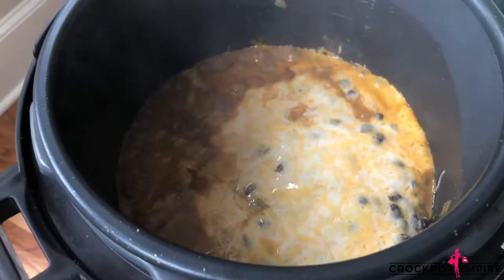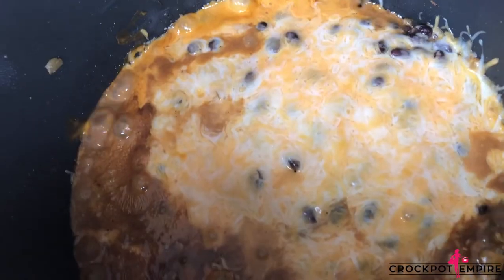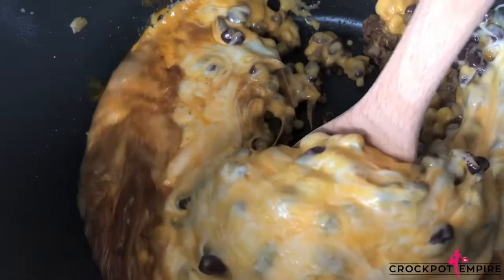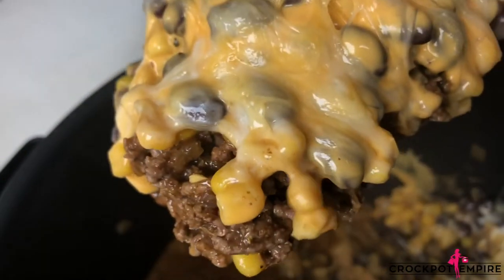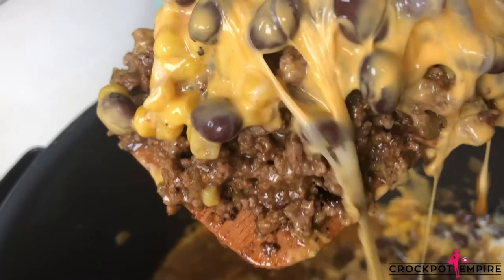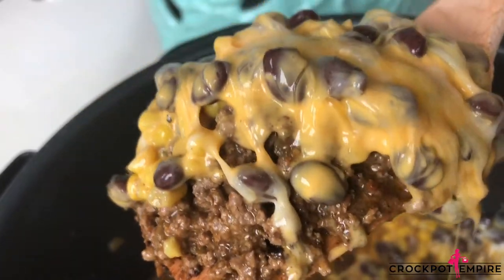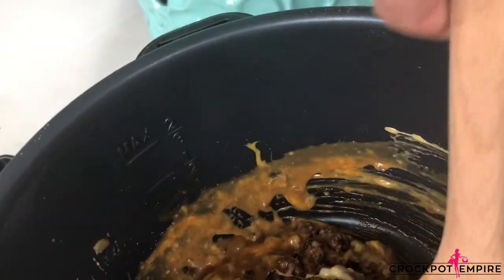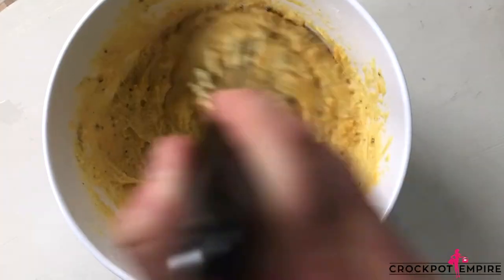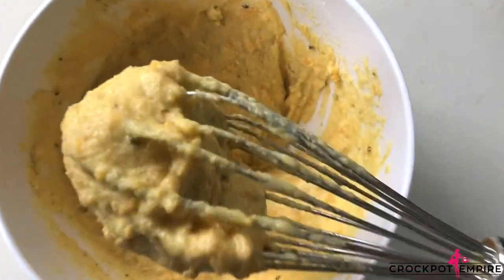The timer has just gone off. We're going to open up our lid and look at that yummy goodness — we have beef, cheese, beans, corn, and it's the perfect mixture to put in some tacos. But we're actually going to place it on top of some cornbread. We're going to use Zatarain's cheddar jalapeño cornbread, which complements this mixture perfectly.